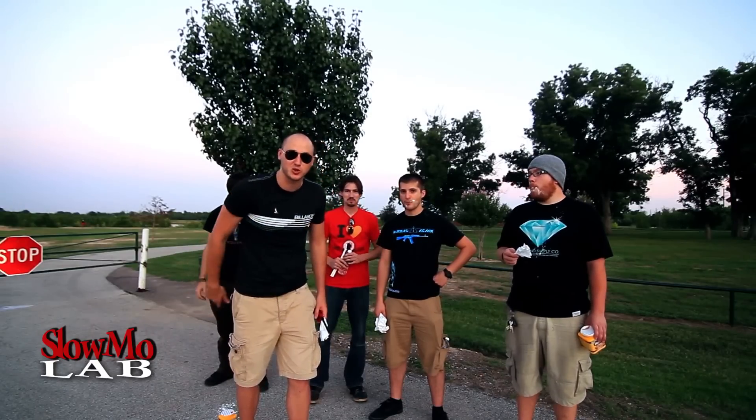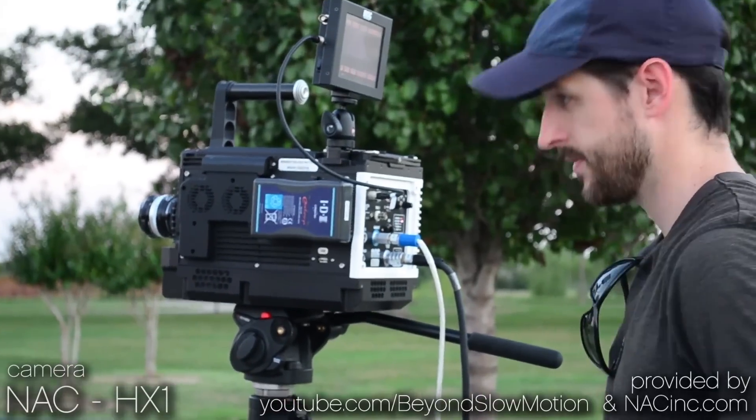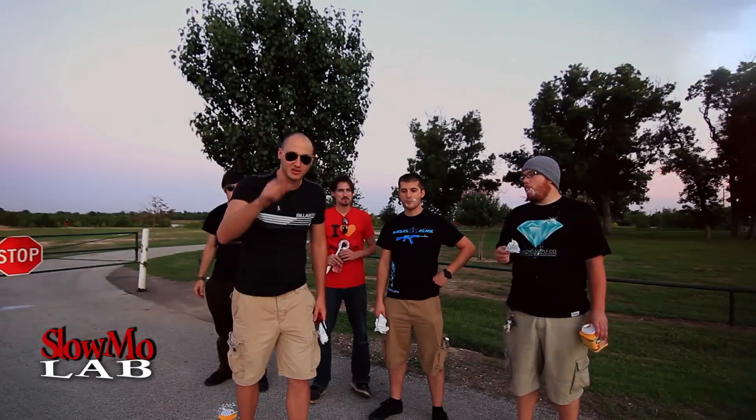I got all these amazing YouTubers. We got a 2000 FPS slow motion camera, and we're gonna do it in slow motion. Let's check it.